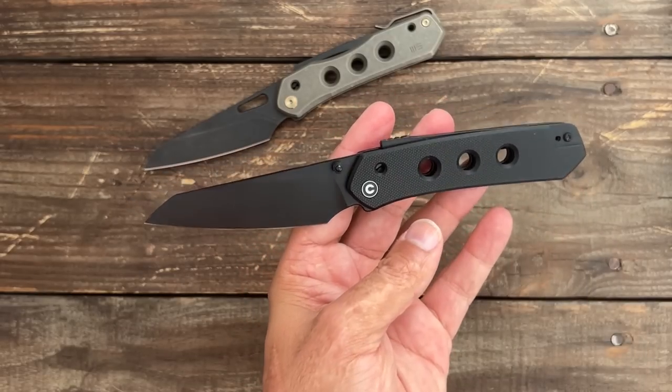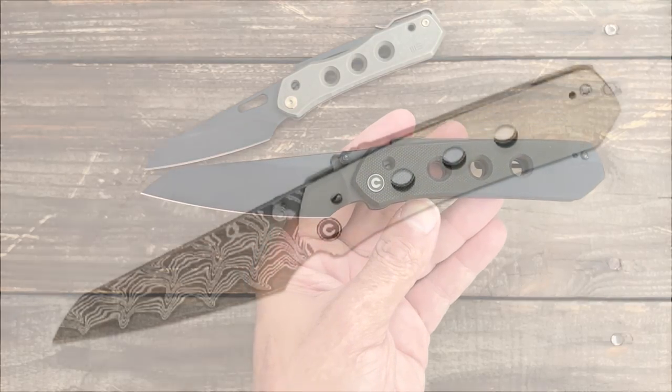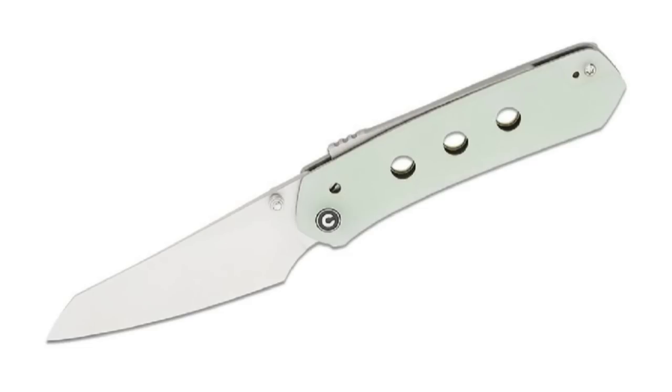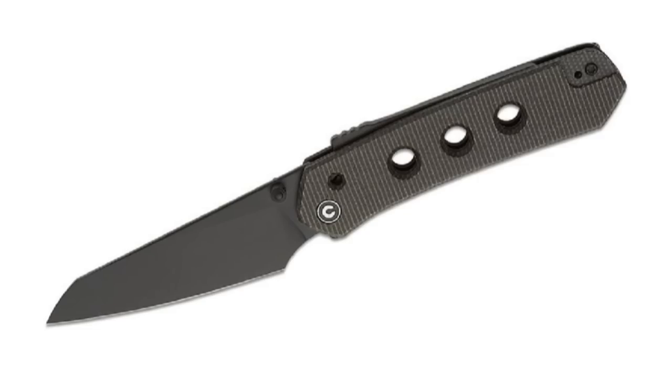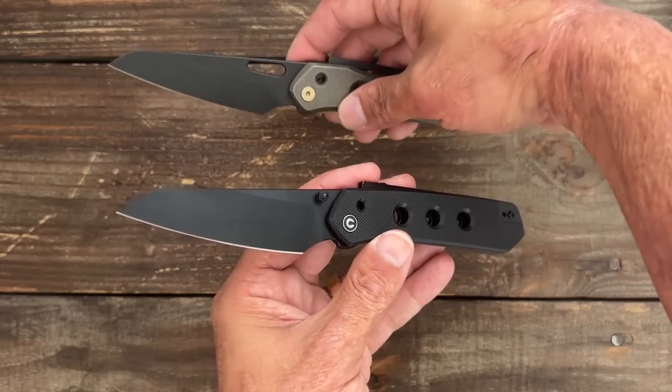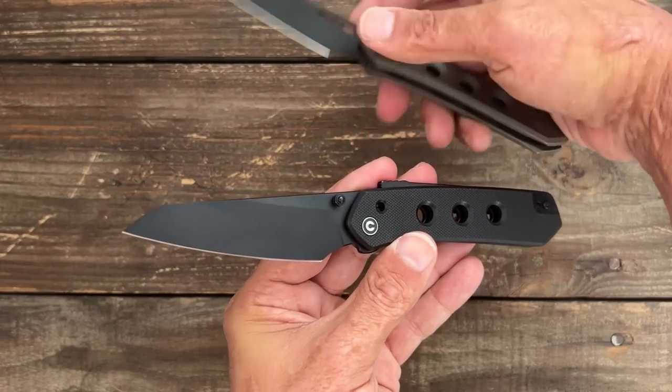There are other variations available — if you don't want a blacked-out blade they have a Damascus blade, a non-coated blade, micarta, and several options like they always do. We're gonna talk about this one right now and then discuss the main differences between these two knives.